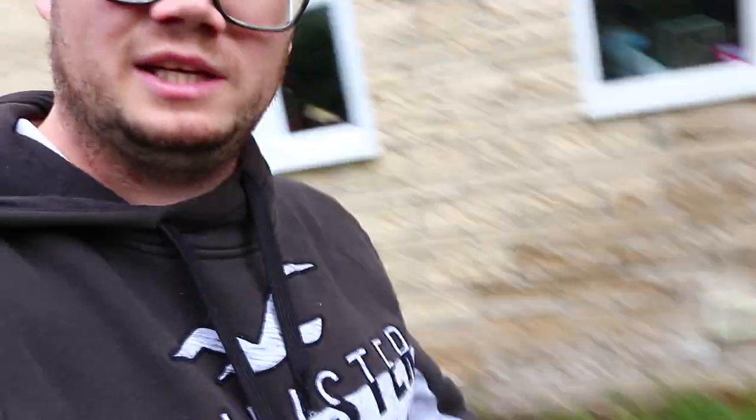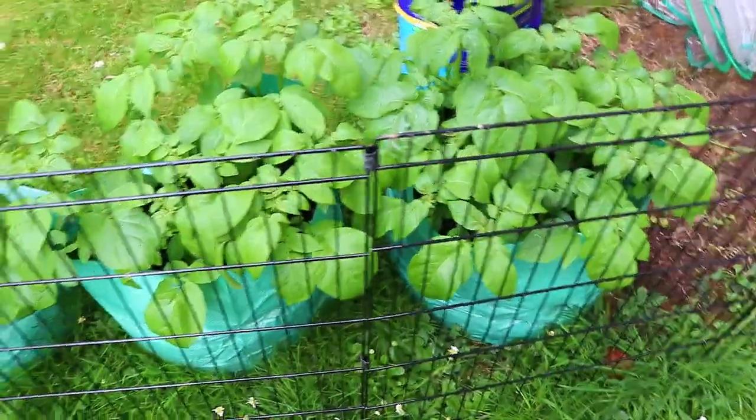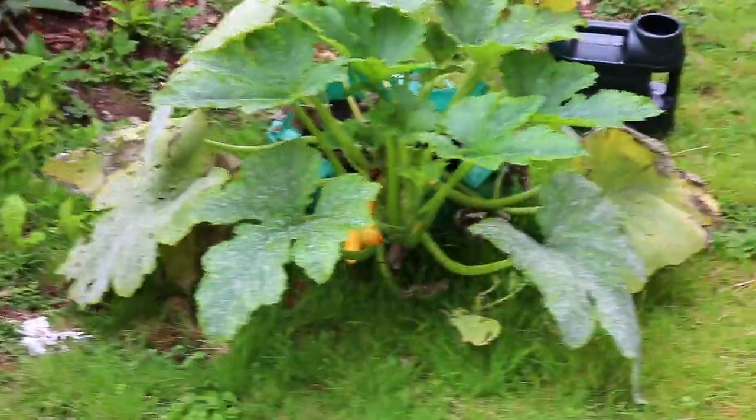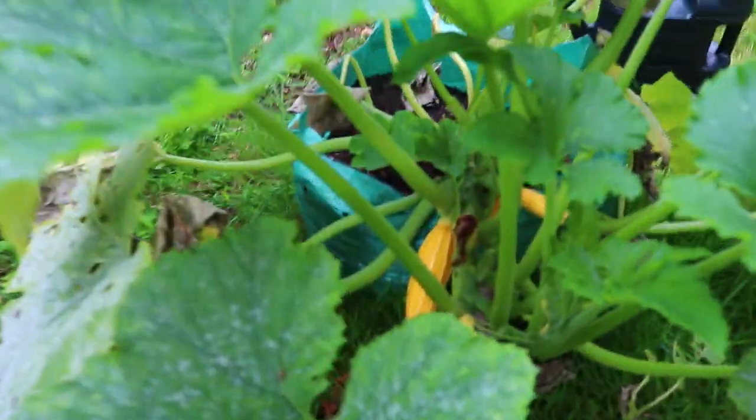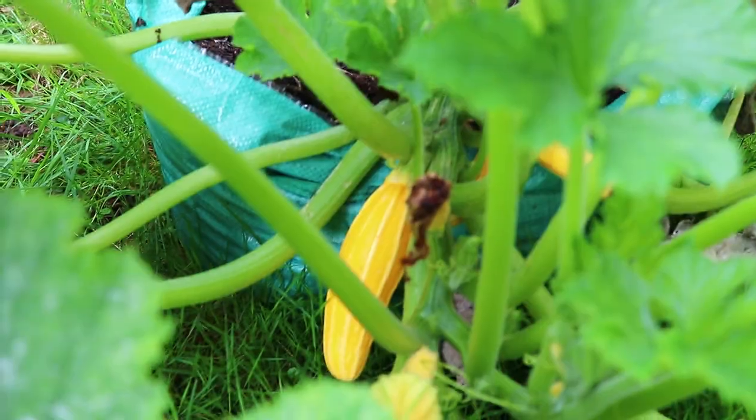So I'm back at the flat now, out the back with my little chihuahuas — we have two of them here. I'm going to show you what I've got growing out the back. These are my Maris Pipers potatoes ready for Christmas. There's three tubers in each bag, so that's nine tubers in total. And I've actually got my courgette over there — it looks a little bit worse for wear to be honest. There's a nice size courgette in there though, growing at the moment.